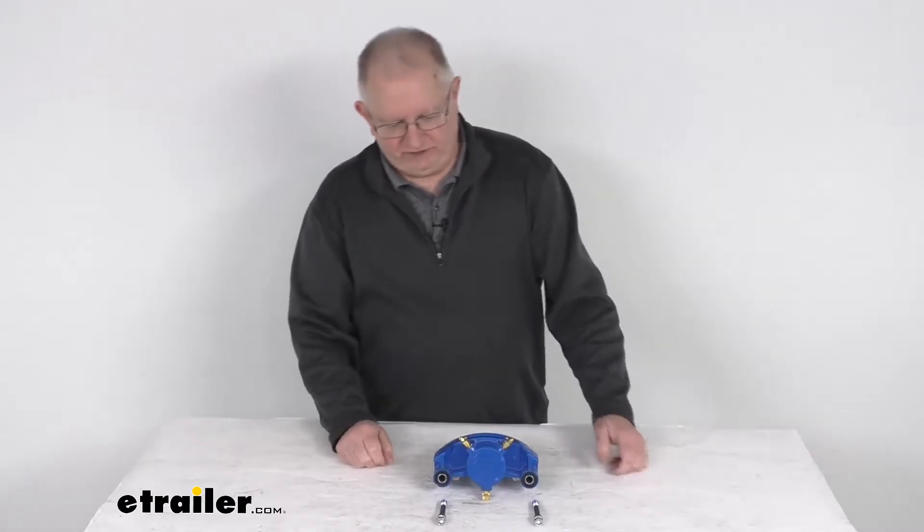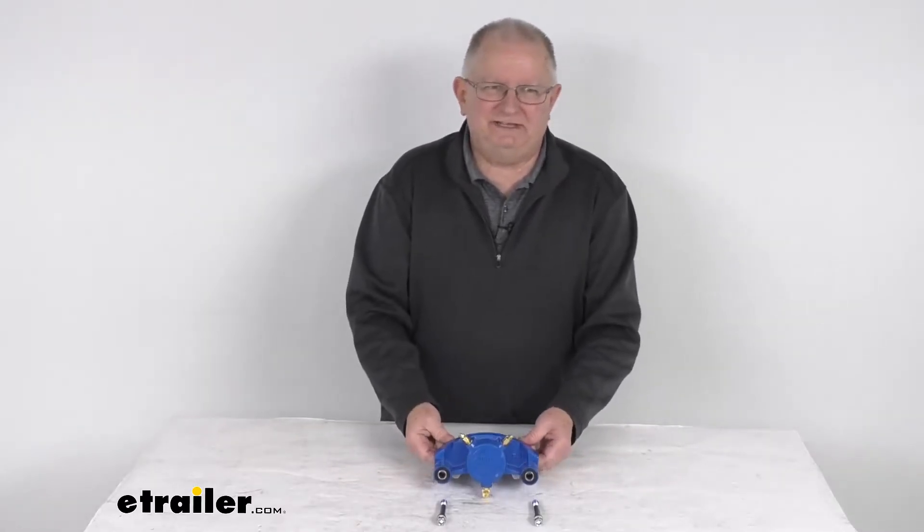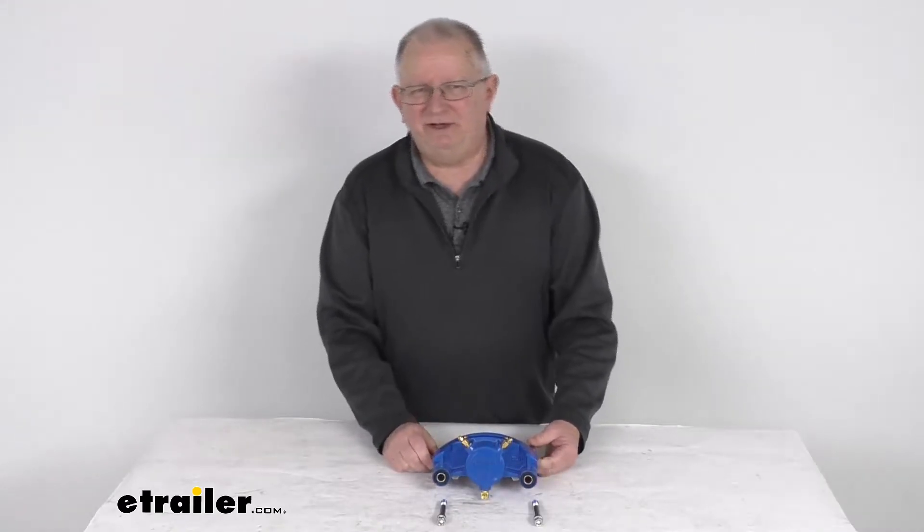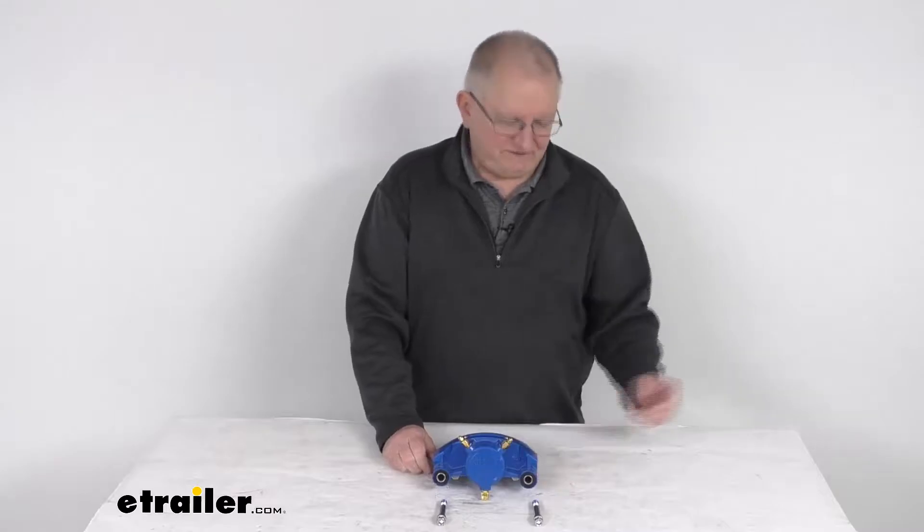Hello everybody, this is Jeff at eTrailer.com. Today we're going to take a look at this Kodiak Kodagard disc brake caliper for 3,500 pound to 6,000 pound axles.